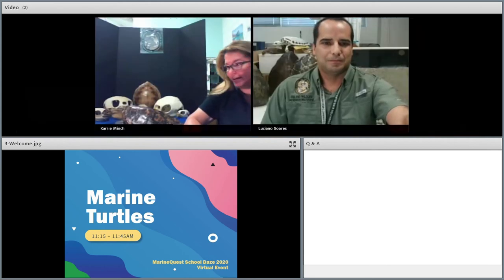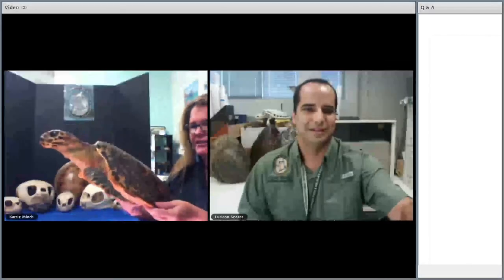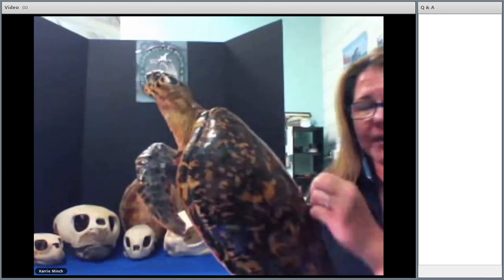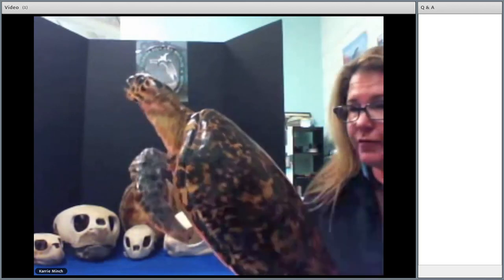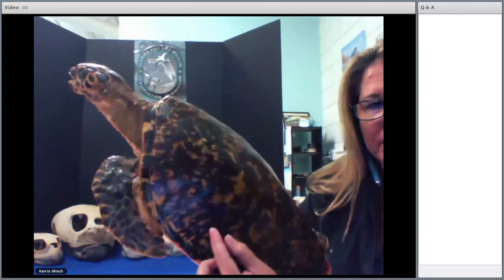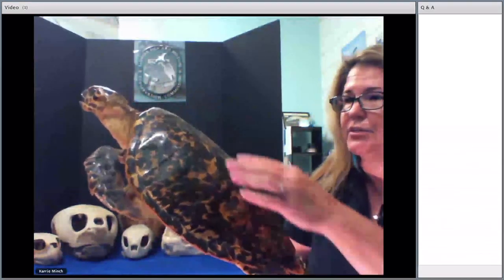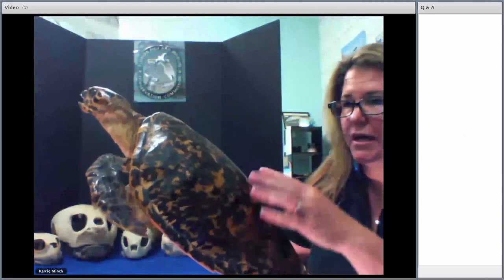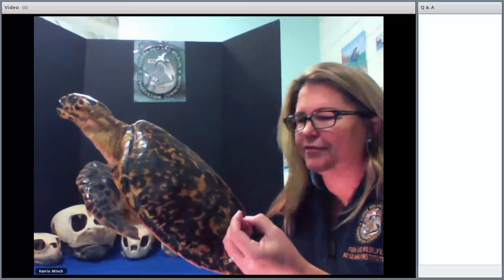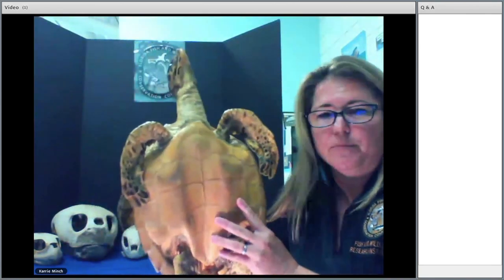I'm so glad you guys are able to join me and share my love of sea turtles with you. Here we have a taxidermy sea turtle. You can see it has this beautiful shell on top, which is called a carapace. The carapace is a hard shell that helps protect the animal from predators and harmful things such as boat strikes. The shell is made of these little scutes — they're divided sections that grow with the turtle over its lifetime. These scutes are made of keratin, which is the same thing your fingernails are made of, so they'll grow with the animal, and they'll break off and chip, but they grow back.